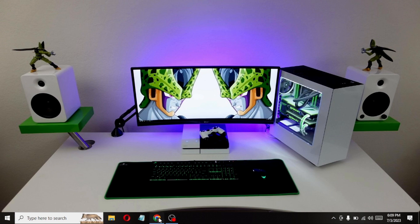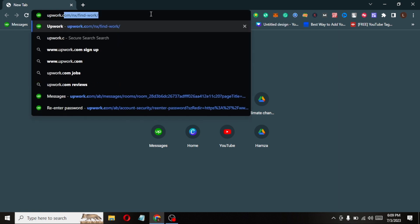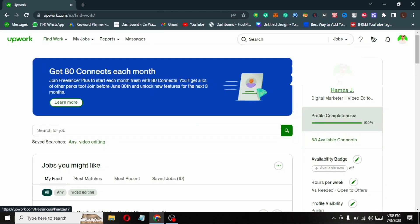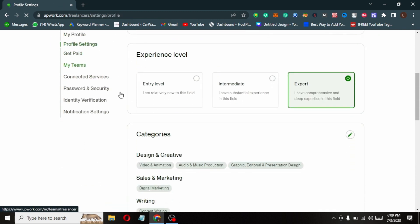First of all open any browser. Type Upwork.com in the search bar. Now you are seeing your profile in the right corner — click on it. Click on profile settings on the right corner.